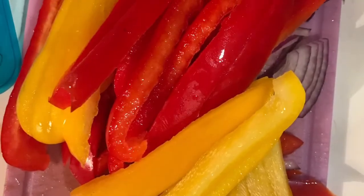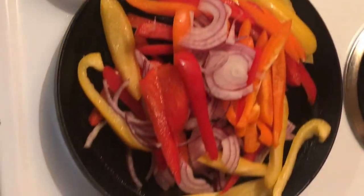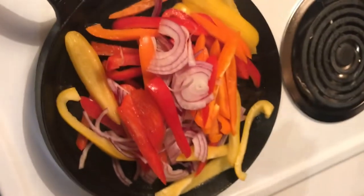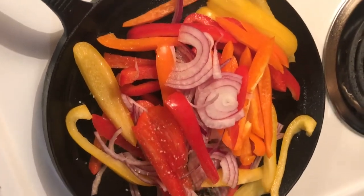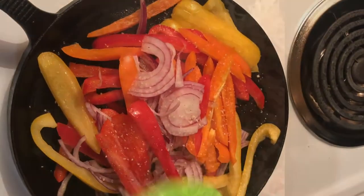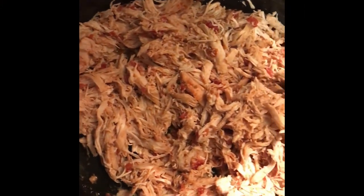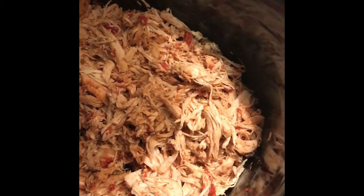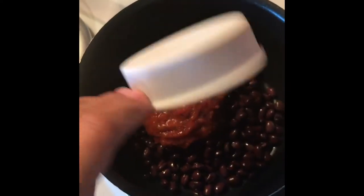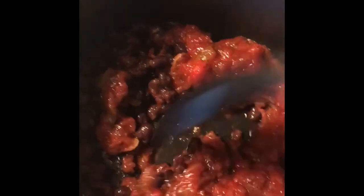Dice your red onion and bell peppers. Spray your pan with either olive oil spray or coconut oil spray and sprinkle with a little bit of garlic salt or pink Himalayan salt, and cook until your veggies are tender. Once your chicken is done, use a fork to shred it. Next, rinse your black beans, place in a pot with half a cup to one cup of chunky salsa, mix together, and cook until warm.